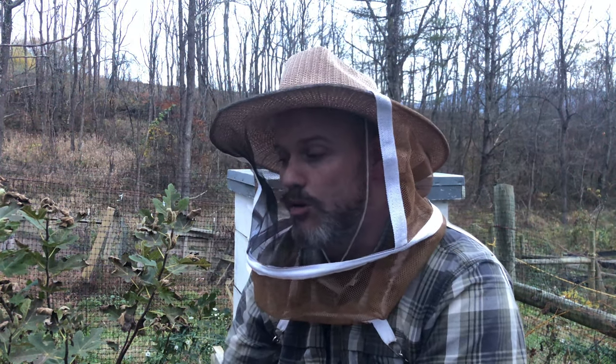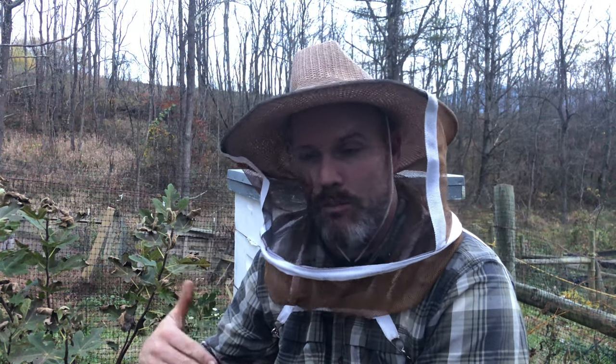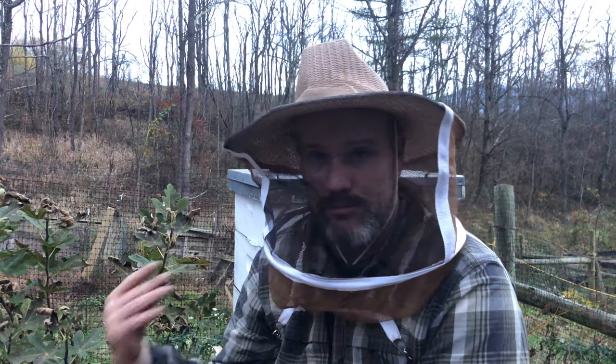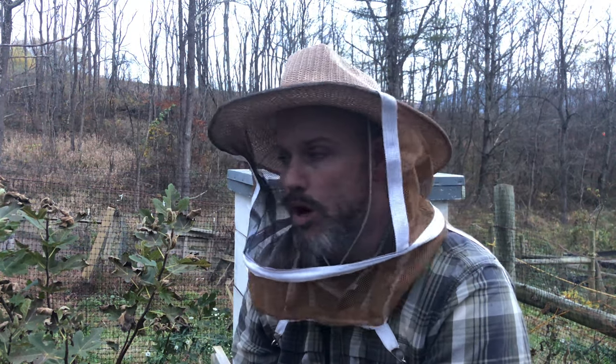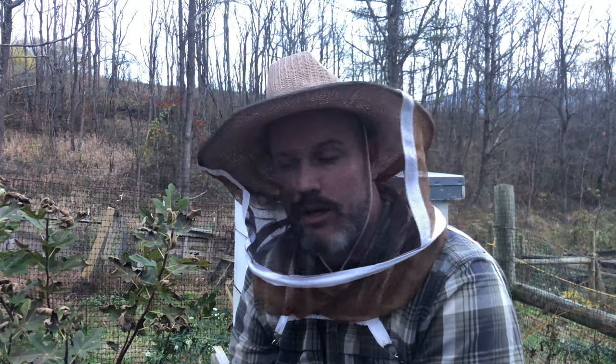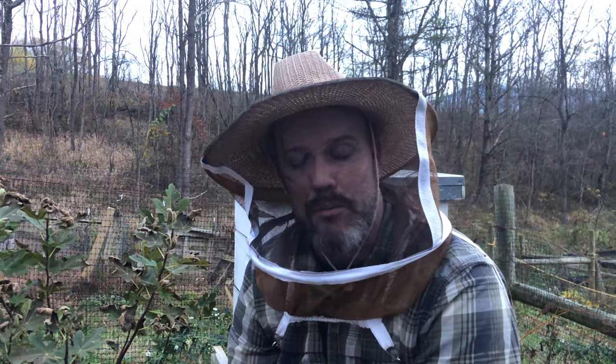So this is how I winterize my bees — they got candy, they got the quilt box, and I treated them for mites earlier. Things are looking good, so I'm happy right now. Now they're in survival mode. Can they make it to March? If they can, maybe I can split my hives and expand my apiary. I'd like to have four or five hives next year, and I'd love to catch some swarms from swarm traps. If you enjoy these videos — I'm a newer beekeeper but I'm learning a lot. Stay tuned, and even though it's winter, there are still beekeeping videos coming. Until next time, keep on beekeeping.